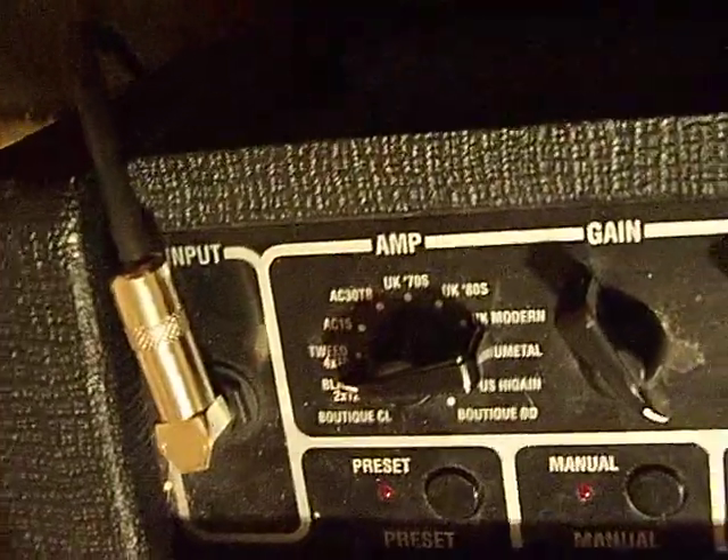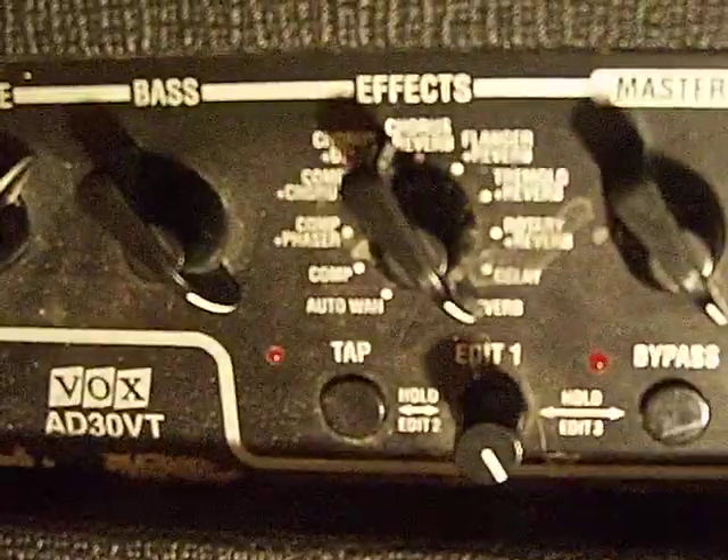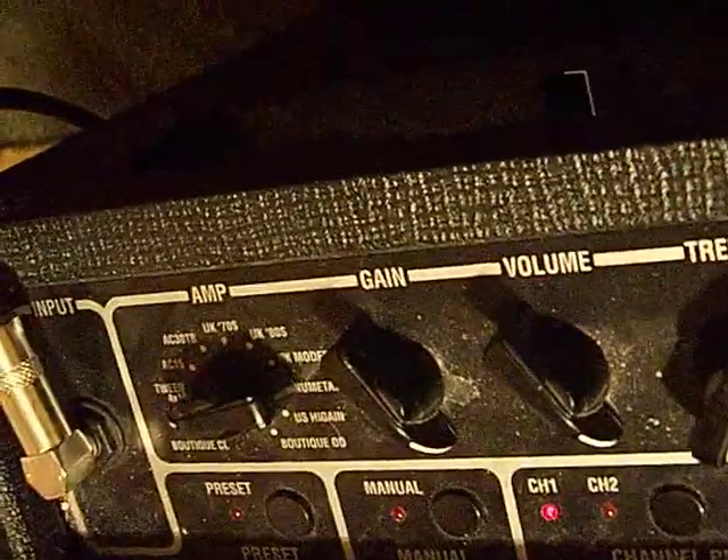And then the clean track uses the Tweed 4x10 — everything as you see, including the reverb, which is all the way for usually softer tracks. Traditionally, I use a VOX VFS2 foot switch to switch between the channels. That's not really a stomp box you're hearing — whenever you hear me hitting something on the floor, it's actually a VFS2.